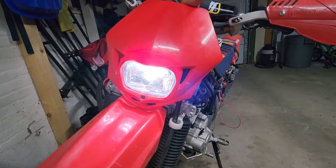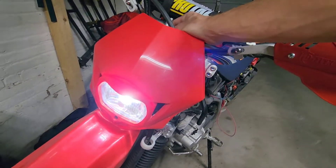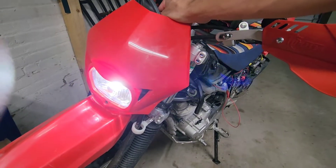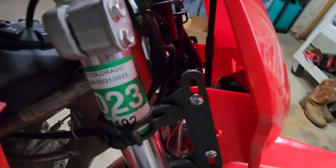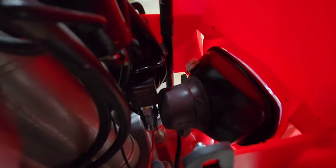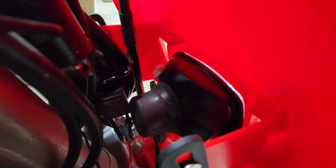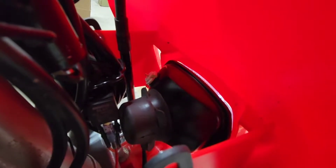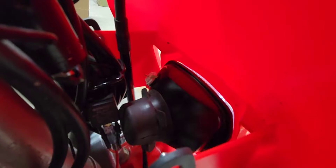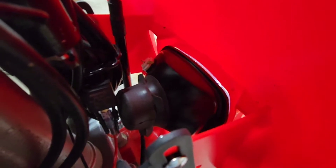It's got a pretty good light output, nice and bright. It's on low beam right now — it does have a high beam as well, but I have it wired to the low beam for simplicity. One thing I did when I initially got this headlight: the housing was chrome and it was really annoying riding around with that — it would glare pretty bad in the sun. So I took it back off, painted it black, and it's much better now.